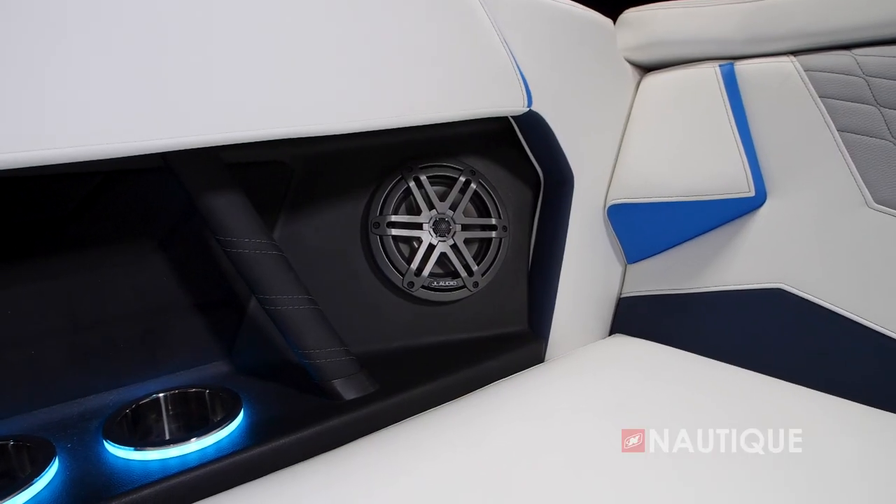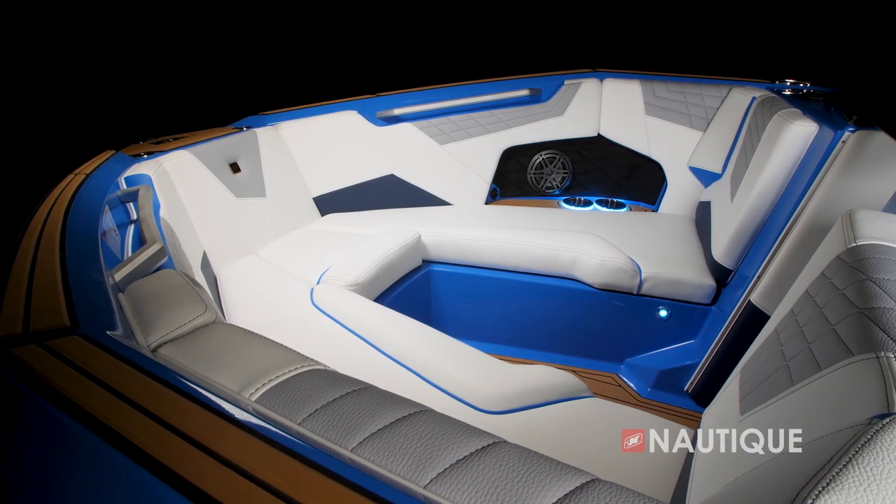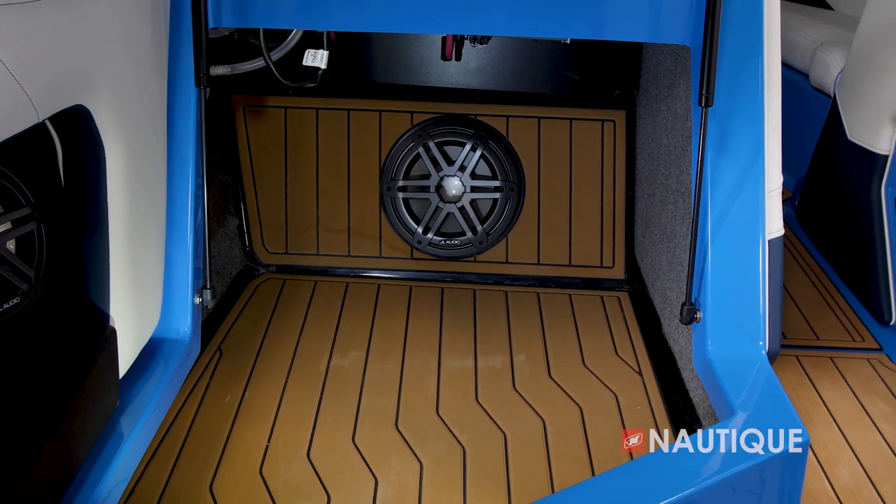We've teamed up with JL Audio to give you some great stereo options here in the S23. It comes standard with the M3 Series Elite package which gives you four speakers throughout the boat as well as a two-channel amplifier. Or you can step up to our M3 Series Premier package which gives you two additional speakers, a 10-inch subwoofer, and a six-channel amplifier. No matter what stereo you choose you're going to have some great sound in your S23.